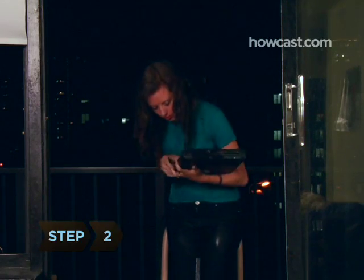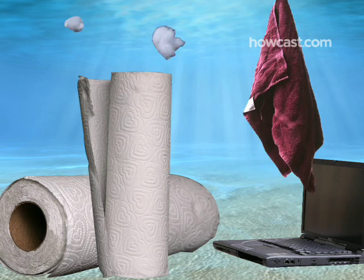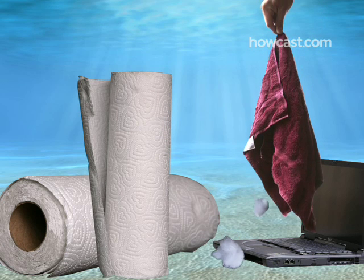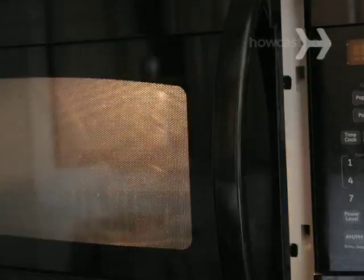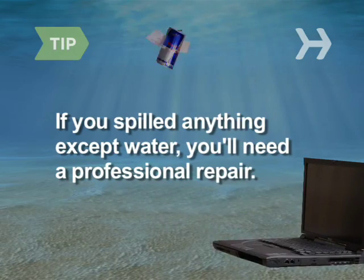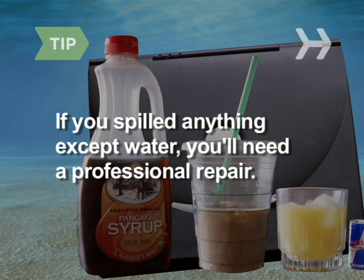Step 2. Pour as much water as you can off the surface of the laptop. Use paper towels or lint-free cloth and cotton swabs to clean and dry the laptop, battery, and any removable parts or peripherals. Don't use a hair dryer or a microwave — it can melt your hardware. If you spilled a soft drink, coffee, liquor, or any other substance that isn't water on your laptop, you'll probably need to send it in for a professional repair.